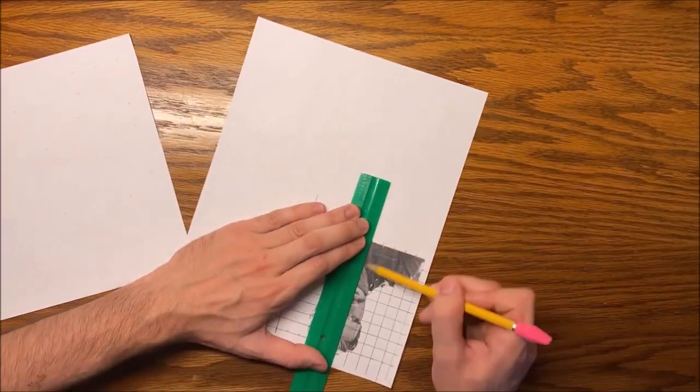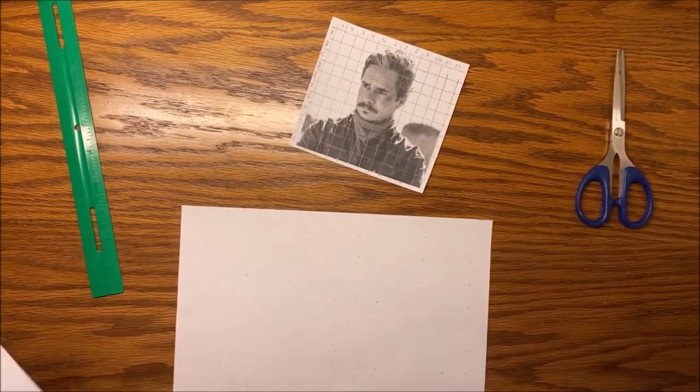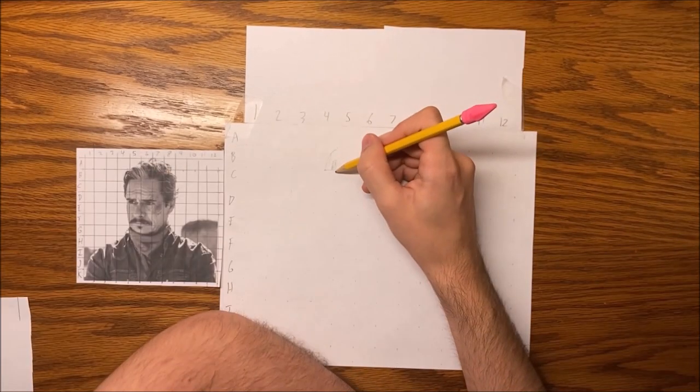I redo the grid on the new image, and here I've decided to label all the squares with numbers and letters so it's easier to figure out which square is which. Then I tape that to the picture so that it doesn't move, and now I begin drawing.